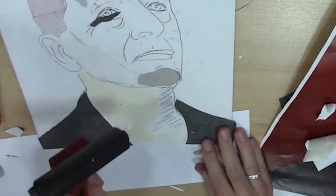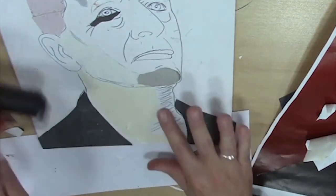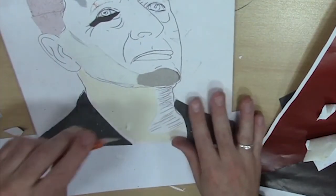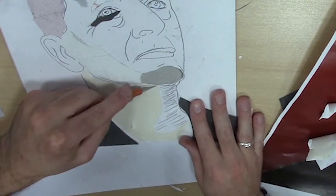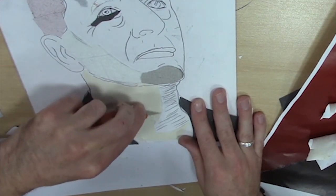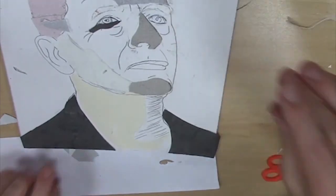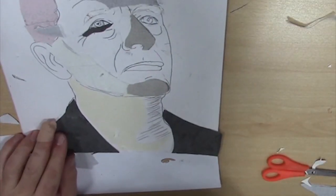So I take the roller and just roll it across, making sure that part is going to pick up a bit of the ink and this bit isn't. Just to make sure. And scrape away a bit more. So I'll keep going with this, and I'll come back to you when I've got all the textures on.